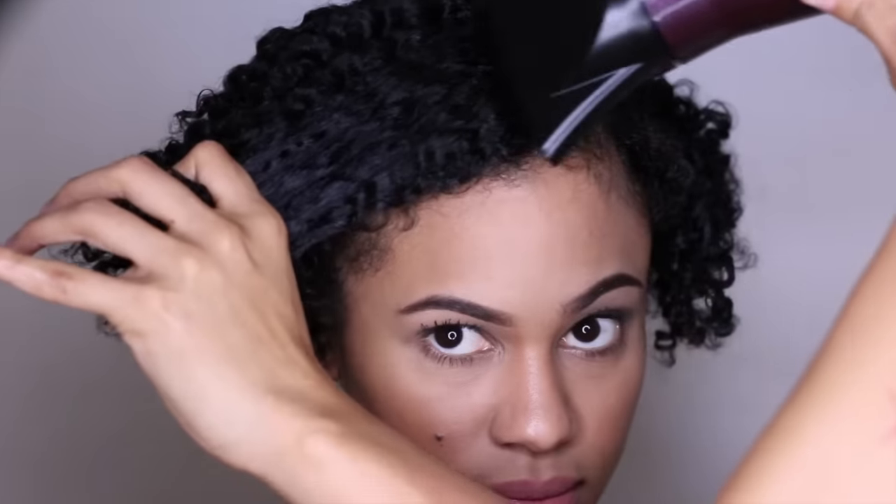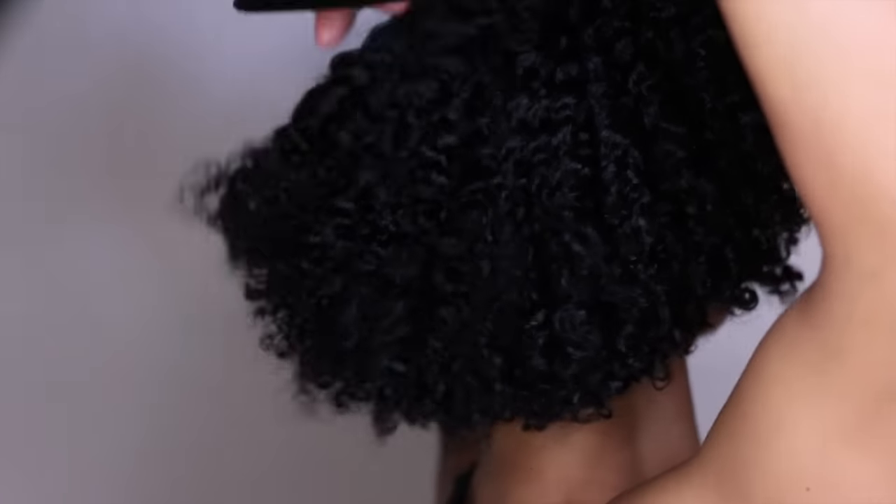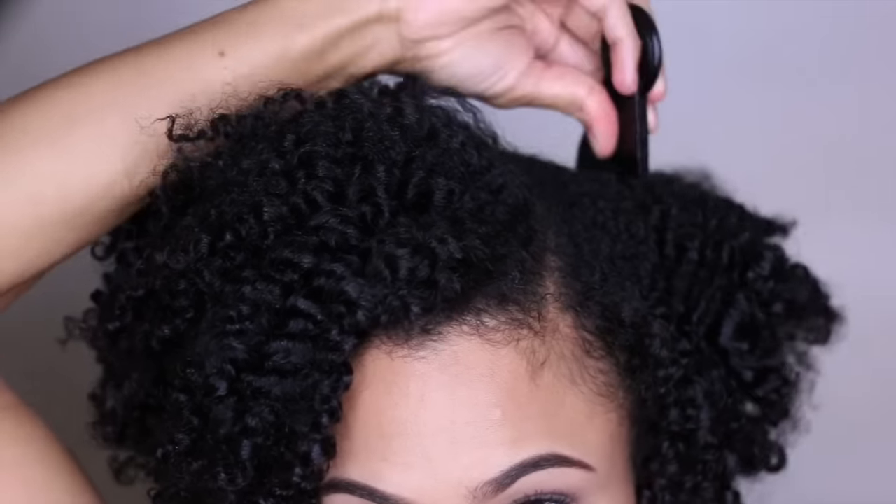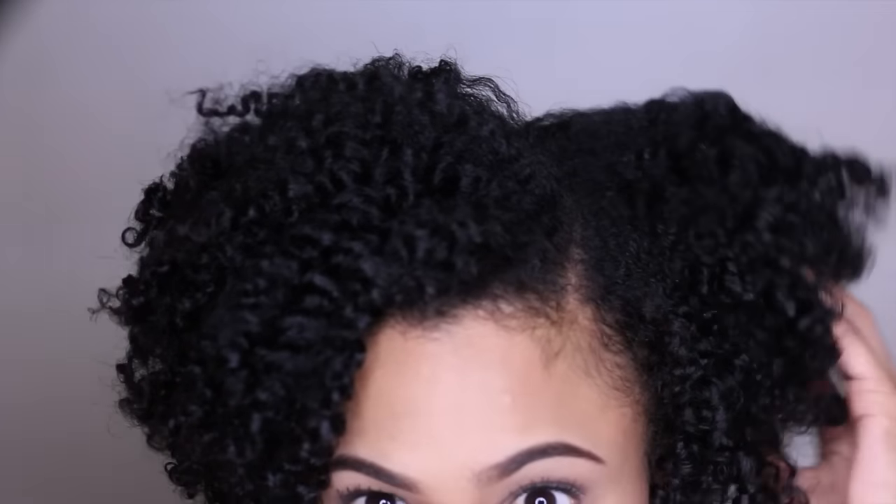Now if you're afraid of heat, you can always skip this step, but I always like to use a blow dryer to stretch my roots for more stretch and elongation. And of course, no style is complete without picking at the roots for extra volume. This is also going to conceal any parts that you made during the twisting process.